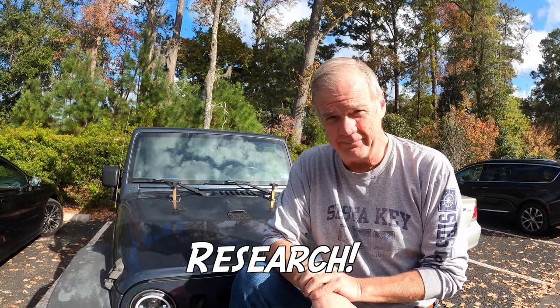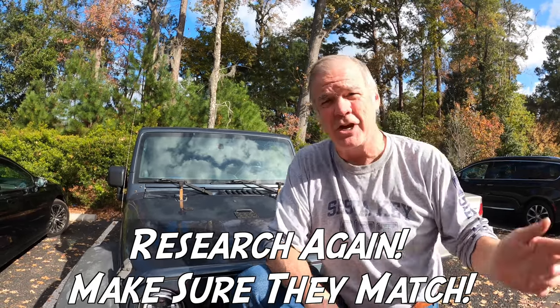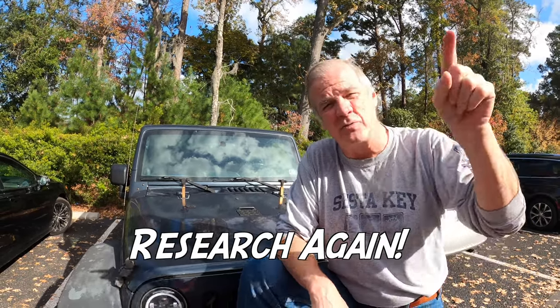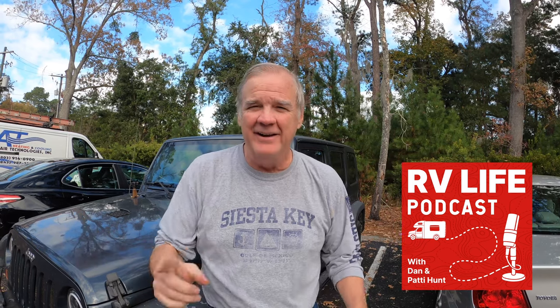So the moral of the story is research. Then research again and make sure the first research matches the second research, and then research again. Because we actually went on to a forum — a forum, believe it or not — that is sponsored by RV Life, who is the sponsor of our own podcast, the RV Life podcast.